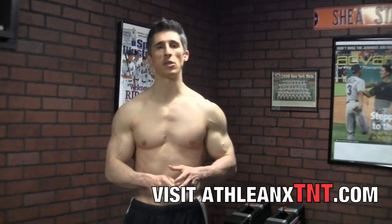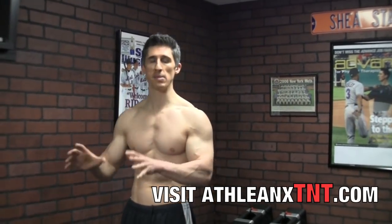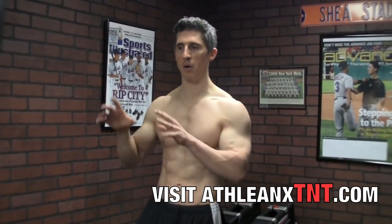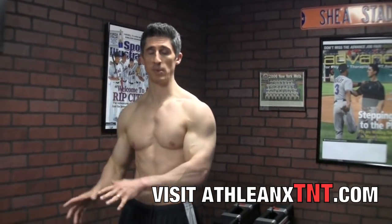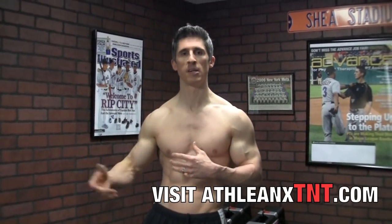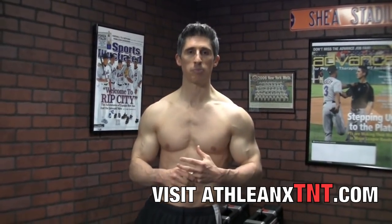For the guys that do our ATHLEANX training program over at ATHLEANX.com, the best part about these TNTs is that they allow you to integrate them directly into your current ATHLEANX program. Wherever you are, if you want additional targeted work for a specific muscle group, you can do that. I tell you how to plug them in so you still don't over-train, you still don't do too much, and you get done exactly what you need to do — sort of customizing the ATHLEANX plan for you.